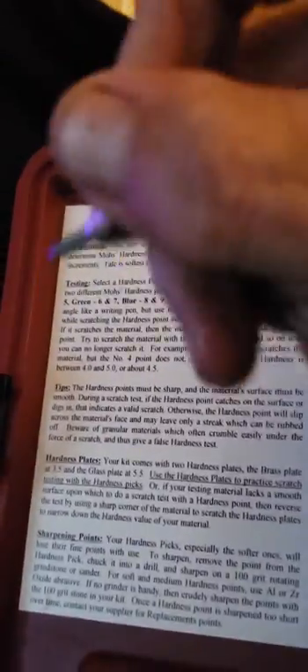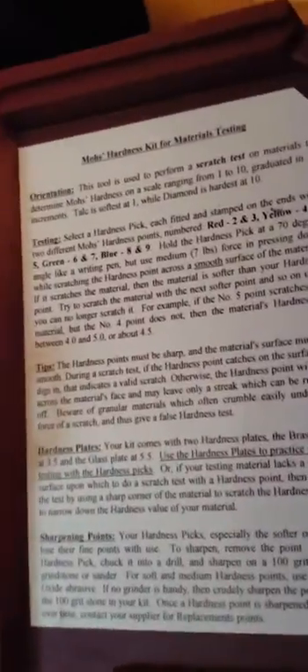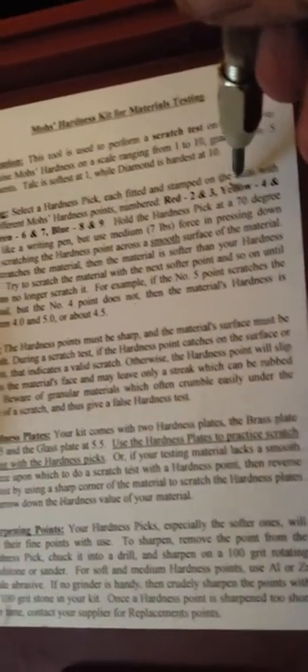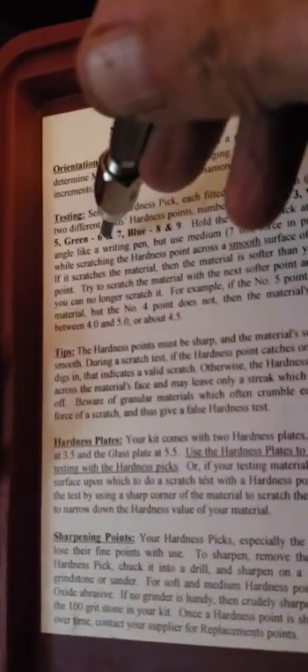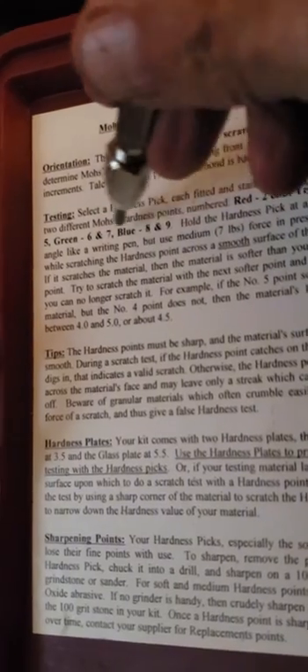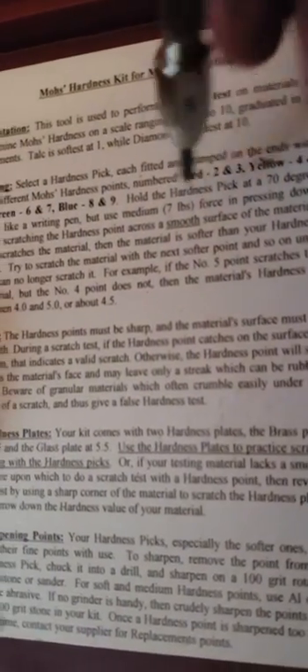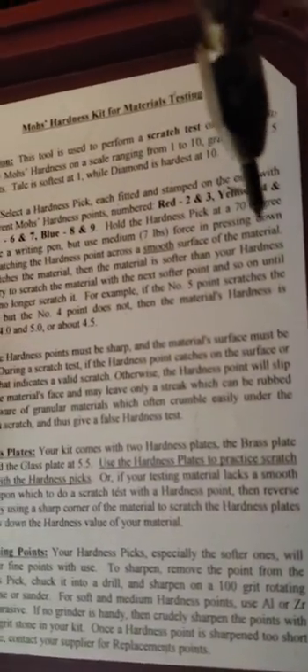Basically you hold them like a pencil and you use about the same amount of pressure you would to write with a pencil. Hold the pick at 70 degrees like writing, like a writing pen, but use medium 7 pounds force in pressing down.